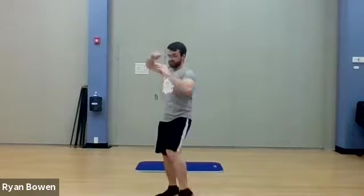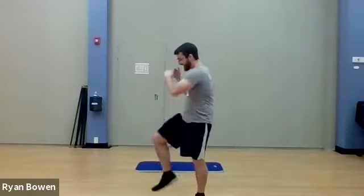Exhale. Just a few more here. Last one. All right.